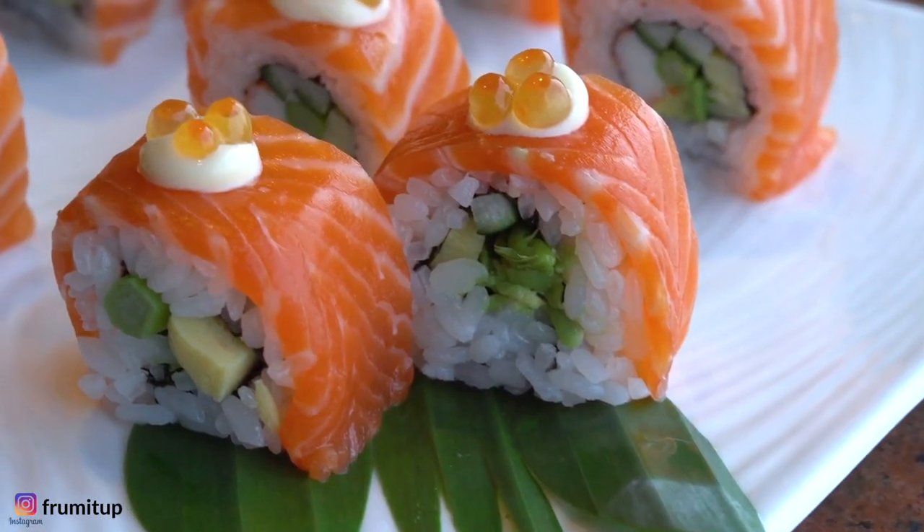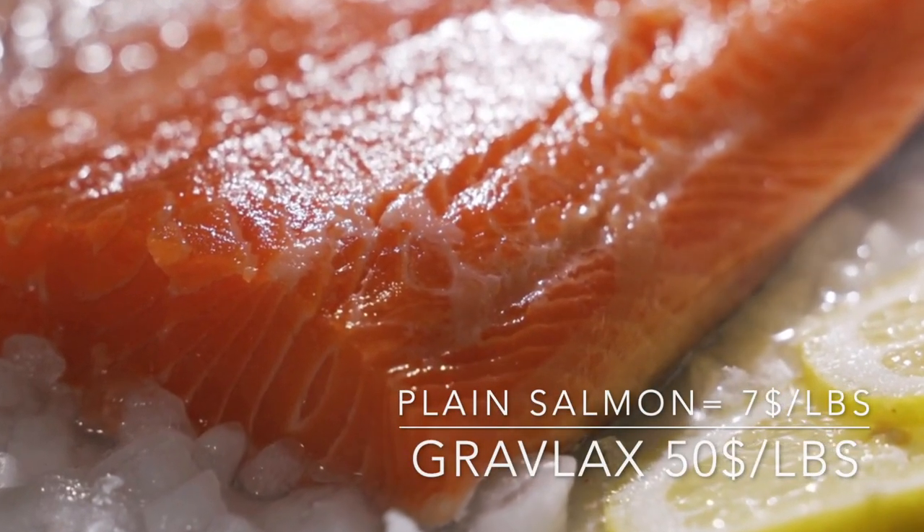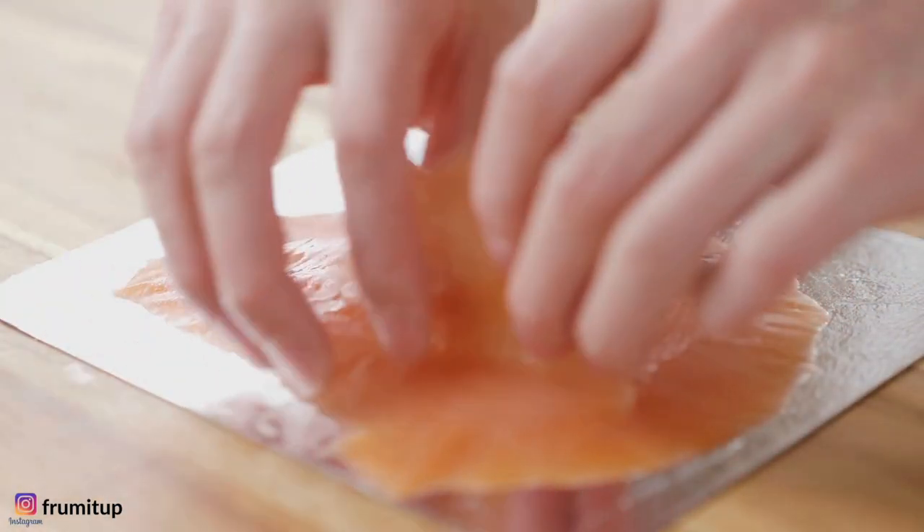You want to learn how to make gravlax at home? Maybe it's because you don't want to pay its outrageous price, or maybe you just don't want the crazy additives in the store-bought version.